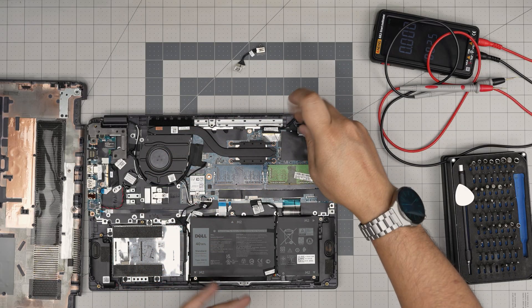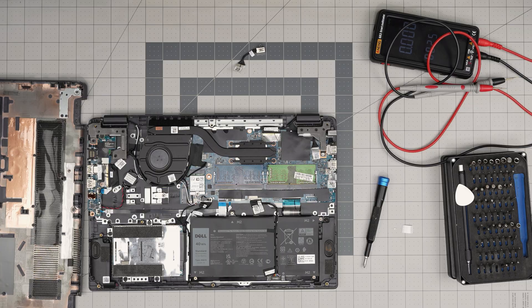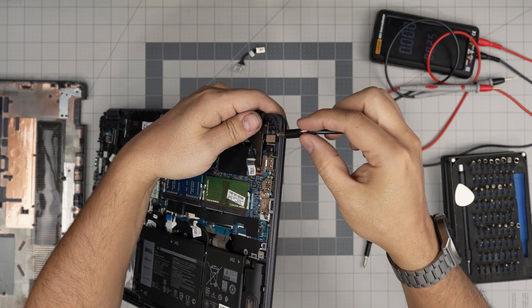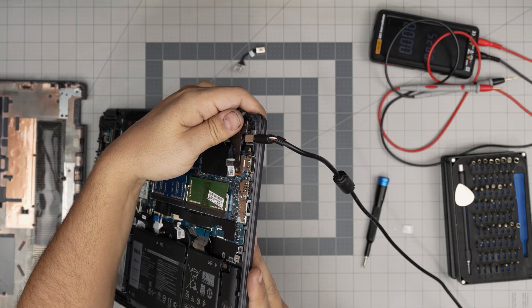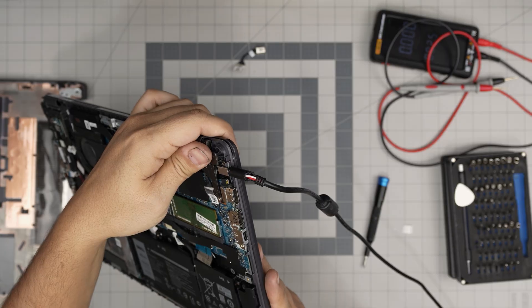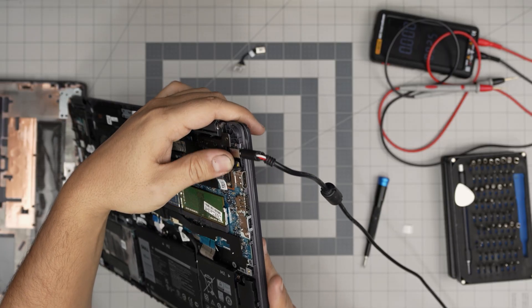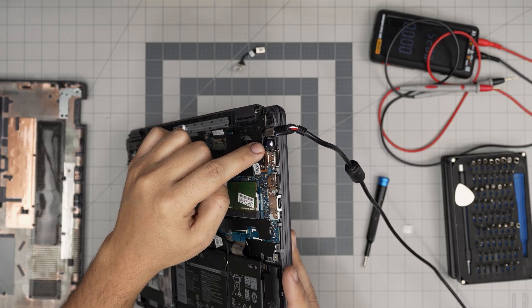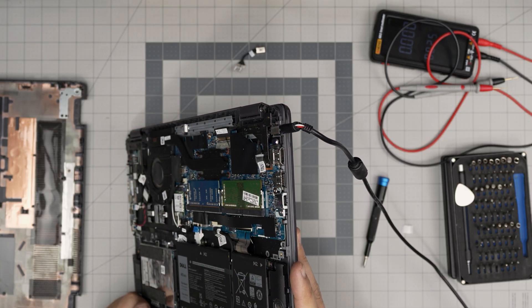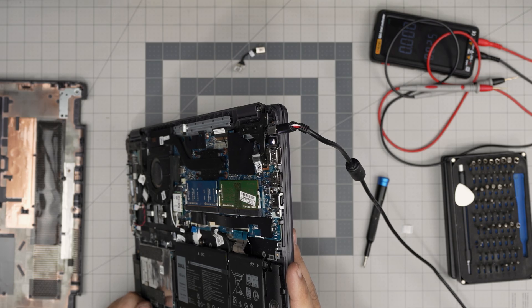You can test it right now to see if you're getting power. Just plug in the charger and we should see a power light blinking right beside it. And there we go — now we see that power light beside there, and it's charging the battery.